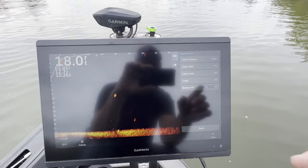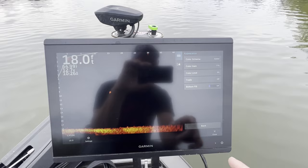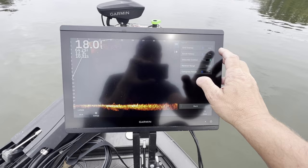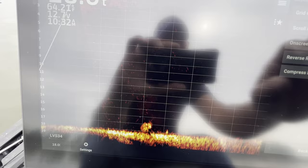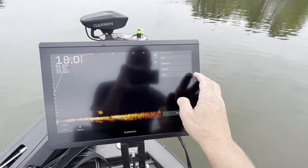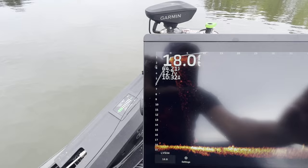Let's go into sonar setup. Under Appearances: color scheme is on Amber — that's the orange color. Gain is on 77% — that's the thing that's going to make your bait and your fish pop out on your screen. Color limit is zero, most all the time. Bottom feel is off, trails are off. Layout — I want to shut the grids off, just hit that one button and grids are gone. Scroll history is hidden. Reverse angle is on default.